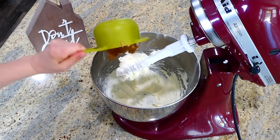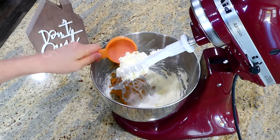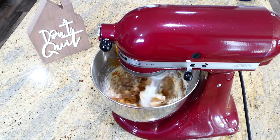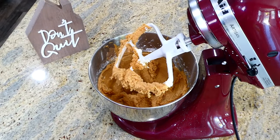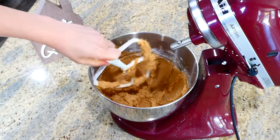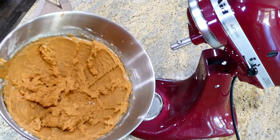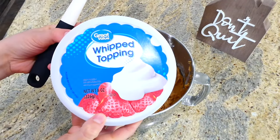Now that it is completely smooth, I'm adding one cup of creamy peanut butter and a quarter cup of milk. Again, you are going to mix this together until it is smooth. This peanut butter pie is so easy to make, and now that it is well combined we move to the next step.